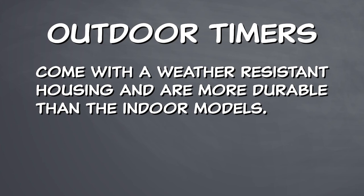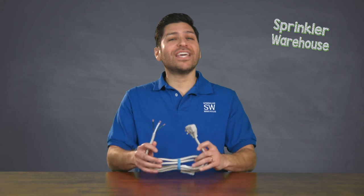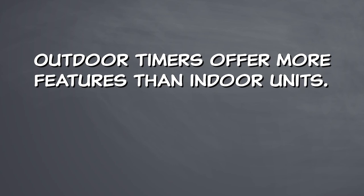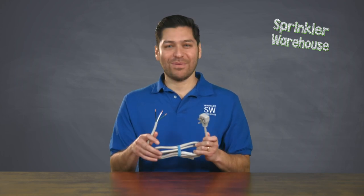Outdoor timers, on the other hand, come with a weather-resistant housing and are more durable than the indoor models. And although they are designed to be hardwired directly to your electrical system, an optional power cable, commonly called a pigtail, enables the unit to be plugged into a standard wall outlet. And since outdoor timers offer more features than indoor units, installing and using them in indoor locations with the added pigtail has become very commonplace.